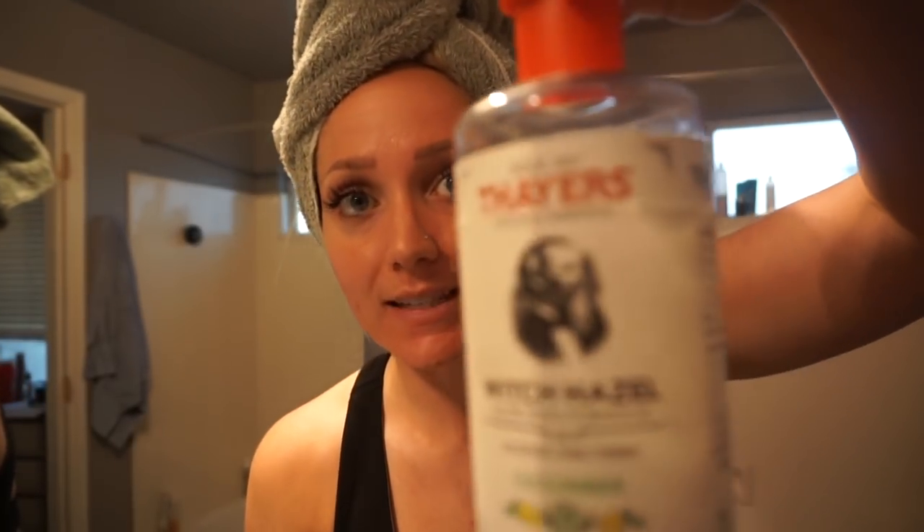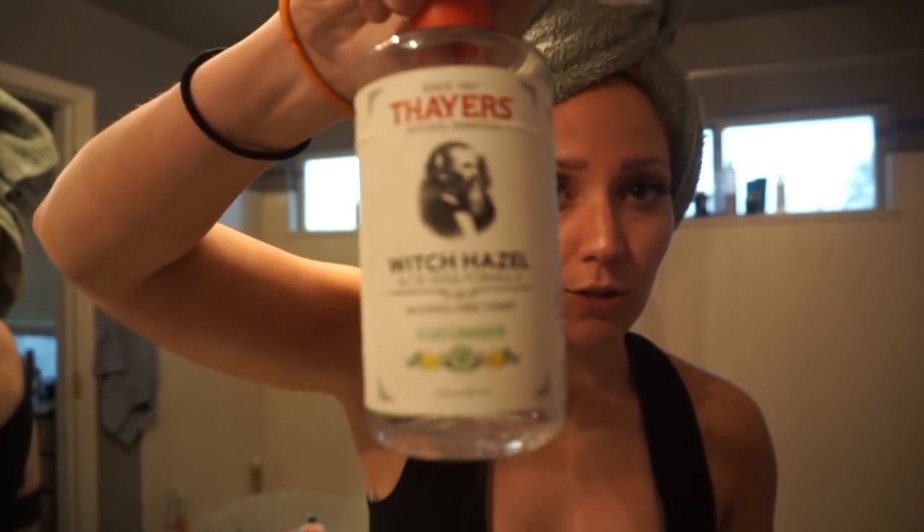Now I'm toning with witch hazel — this one is cucumber, I think. I just put it on a cotton ball and apply it all over my face.